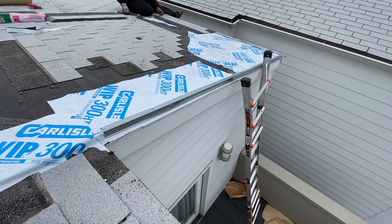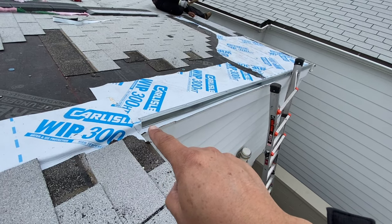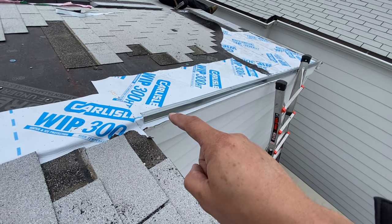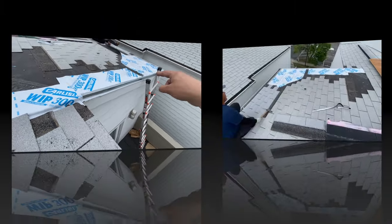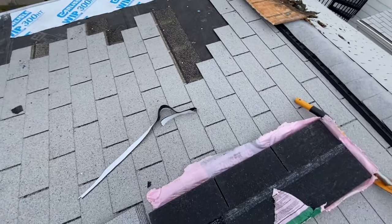There it is — waterproofed. You can see how we laid the underlayment so that if any water does get in, it'll go underneath and down. On the other side, same deal. The next step in the process is to install the new shingles.